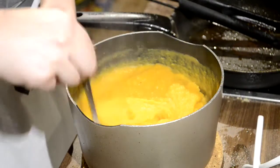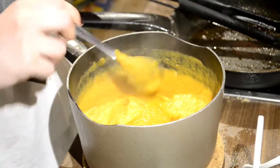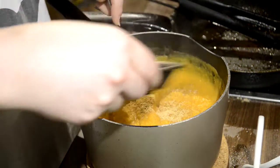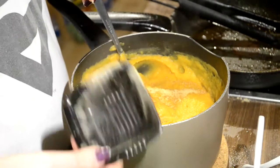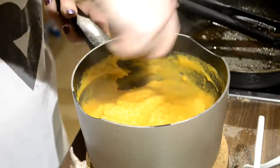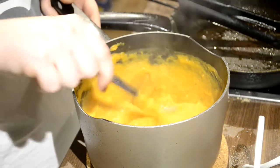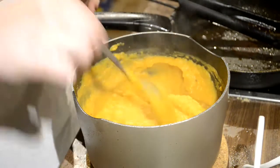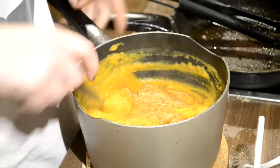Just take a spoon, stir it up a little bit, and give it a taste. Then add some more spice if needed. This is a pretty thick soup — if you want it to be less thick, just add more milk or even some water. I have some extra spice here from last time I made this, so I'm just going to keep adding.